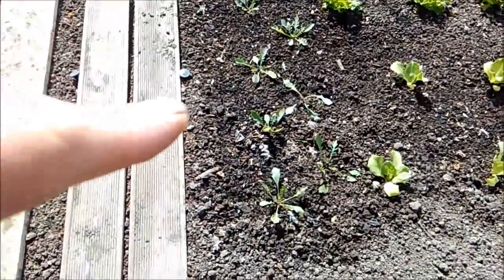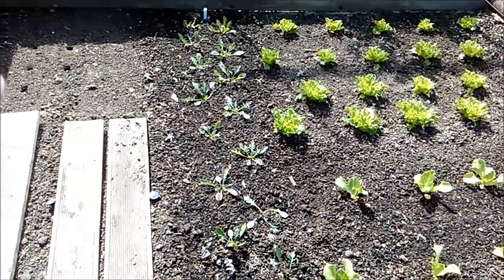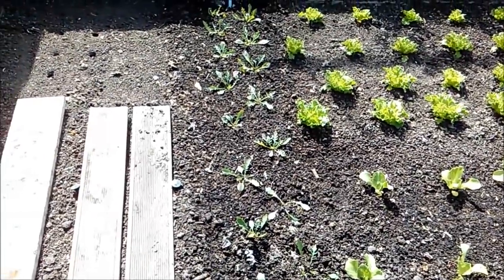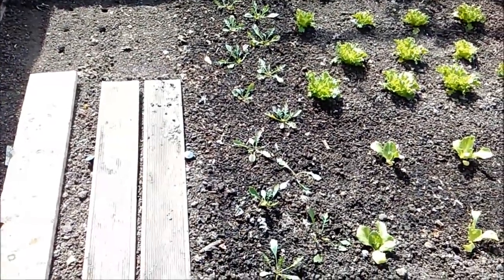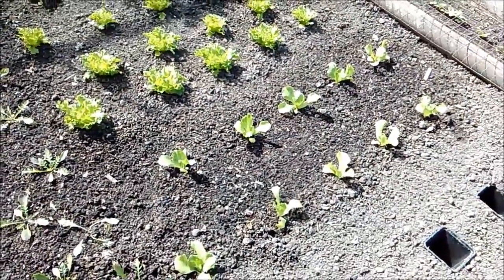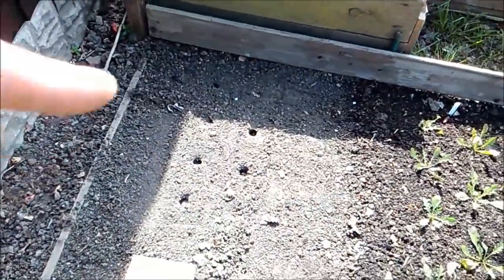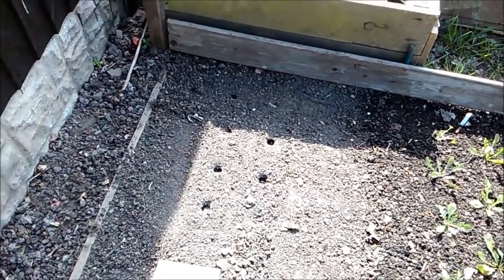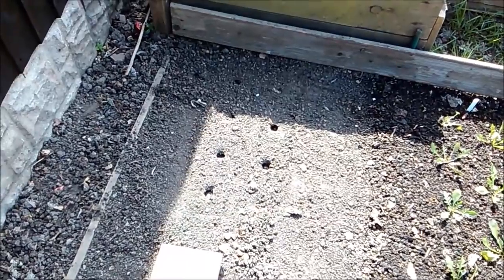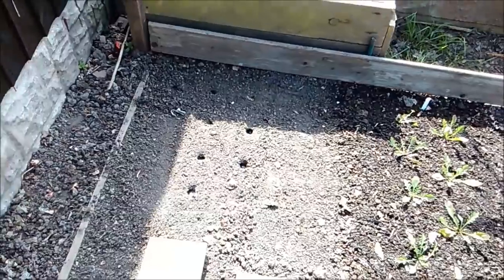Now, this is rocket here. I've put it out here because it's quite a close space - rocket being rocket, it'll rocket to seed soon. So it'll get a bit more growth, and then it'll shoot to seed, so it'll be out of the way before too long. A few wasps buzzing around today. These are iceberg lettuce, and they're the mazure. I'll have a little space at the end here, which is probably only two foot by about 15 inch, but I'll probably be able to get like 12 bunches of spring onions in that.